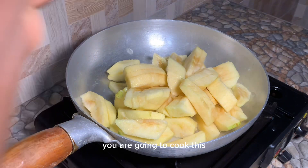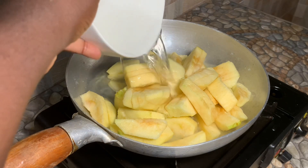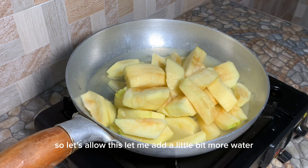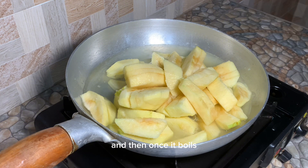We are going to cook this — I'm going to boil this until the apple is really soft. Add in a good amount of water and allow this to boil. Let me add a little bit more water because we have a lot of apples. Let's allow this to boil on medium-high heat.